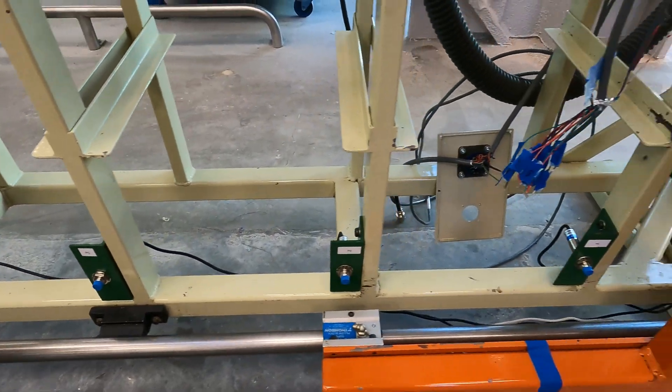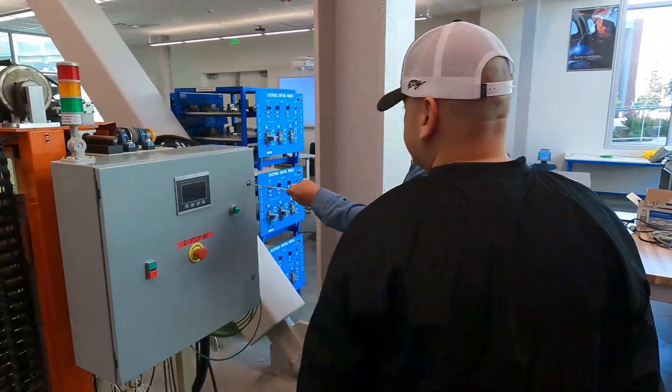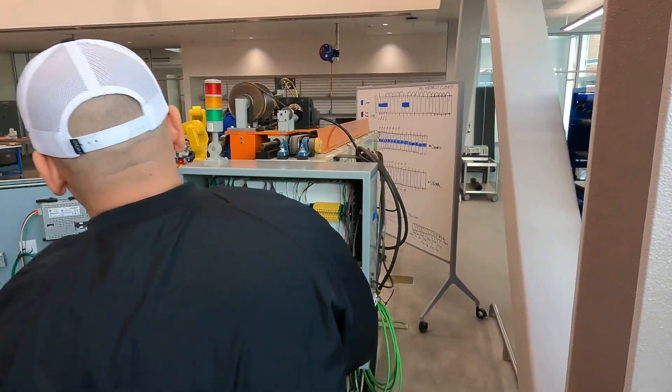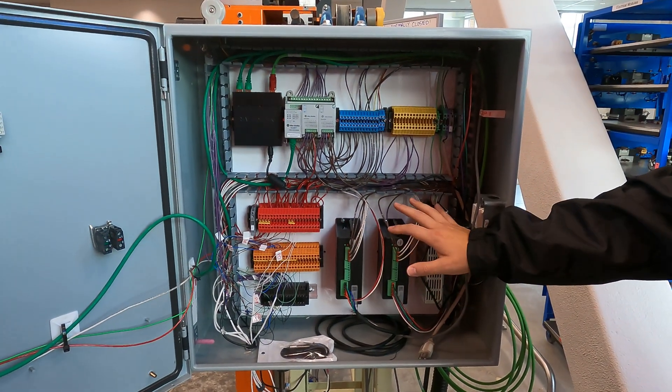Additionally, we were able to complete, populate, and mount a PLC enclosure. We were able to mount and populate our HMI panels. We were also able to populate our terminals, our sensors, our controllers, and our power supplies.